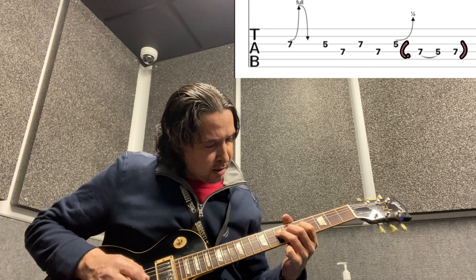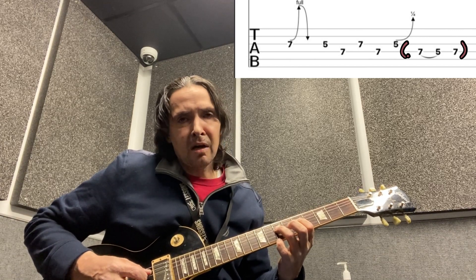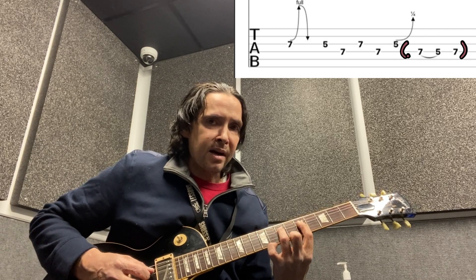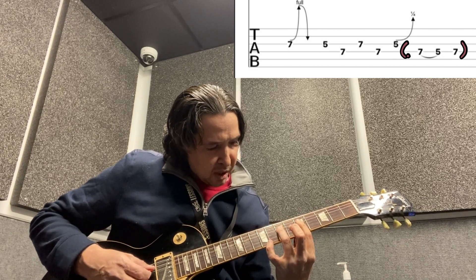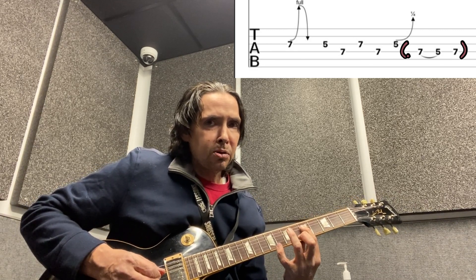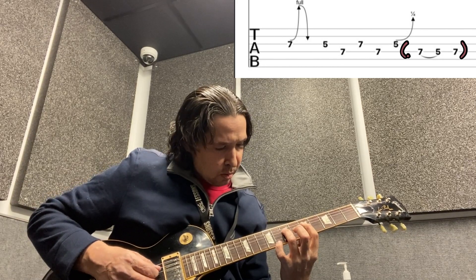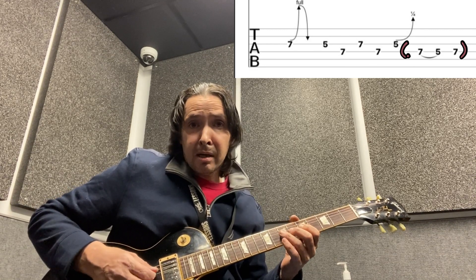The third section involves a pull-off. We're going to pull off the seventh fret on the D string to the fifth fret on the D string. When you do a pull-off, you have to have both fingers already fretted, so when you pluck the string and pull your finger off, the other fretted note rings out. Then we'll go right back to the seven on the fourth string and give it some vibrato — and that's the lick.